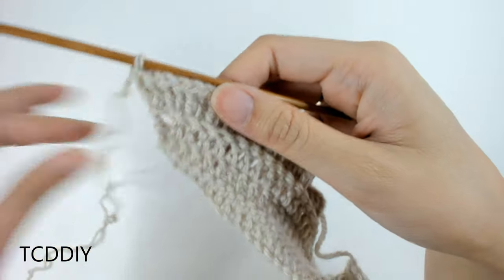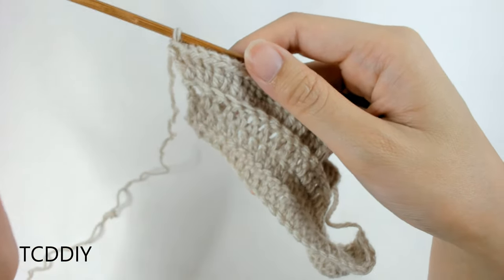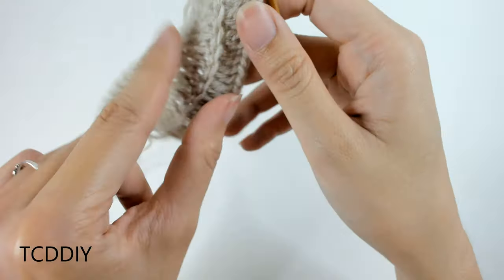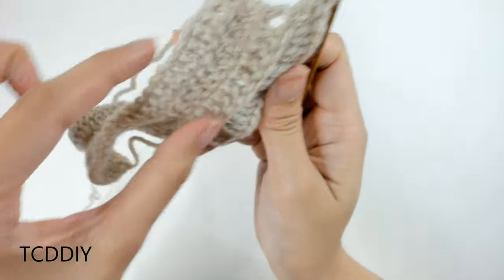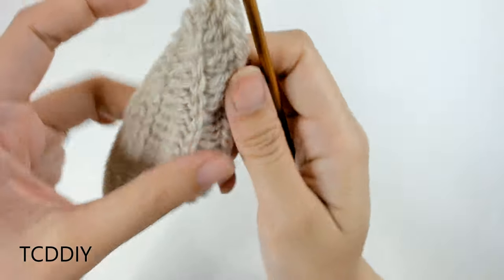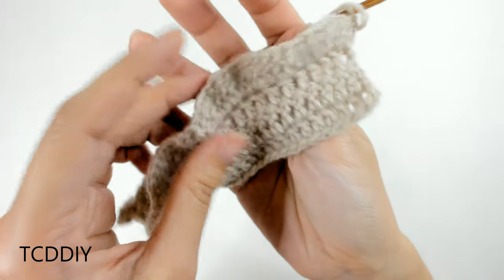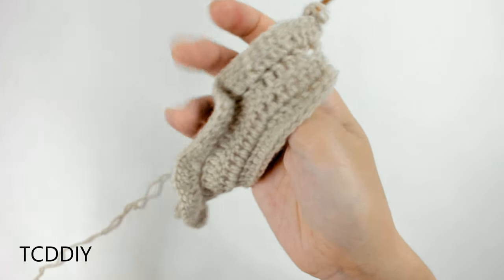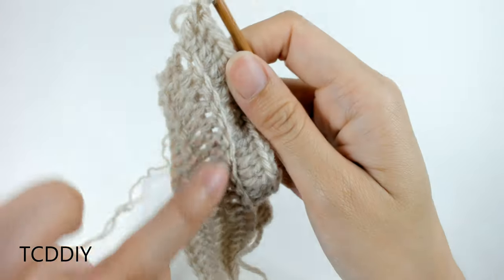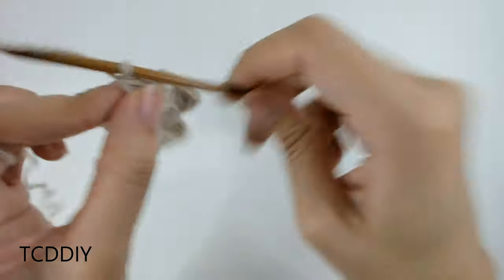We've made it all the way down with a row of back loop double crochets and increased into every loop. The reason we did this into the back loops is so that when we wear it — this part is going to be up where our neck is — this ridging makes it much easier for this part to fold over, so it'll look a lot cleaner. The ridging is going to be on the inside.